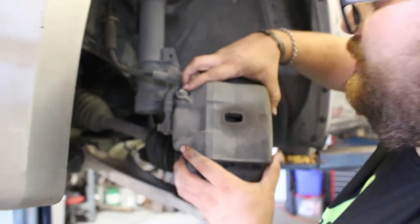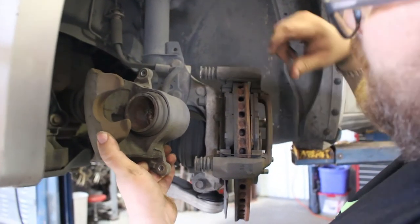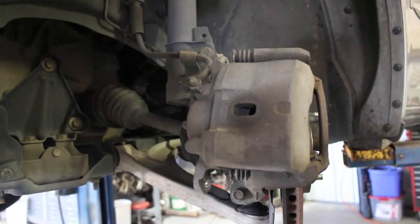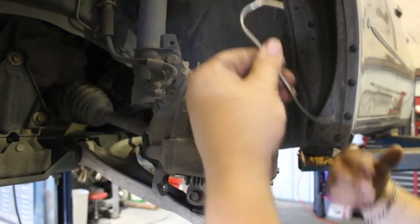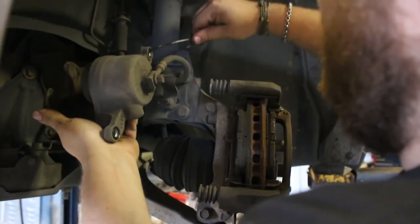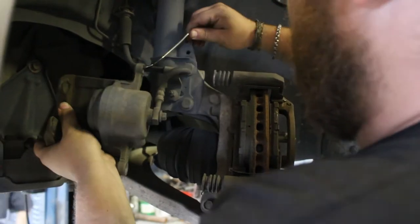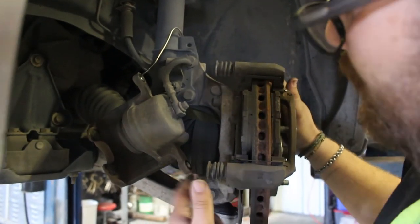We have those caliper bolts out. Pull out your caliper — here it is with the brake pads and the rotor in the middle. We're going to hang the caliper so we don't need to disconnect the brake line. I'm using a piece of bent aluminum welding rod as a hook; at home you can use coat hanger wire, a shoelace, anything — you just don't want to put stress on the brake line. Hook it in the hole and hang it somewhere nearby.